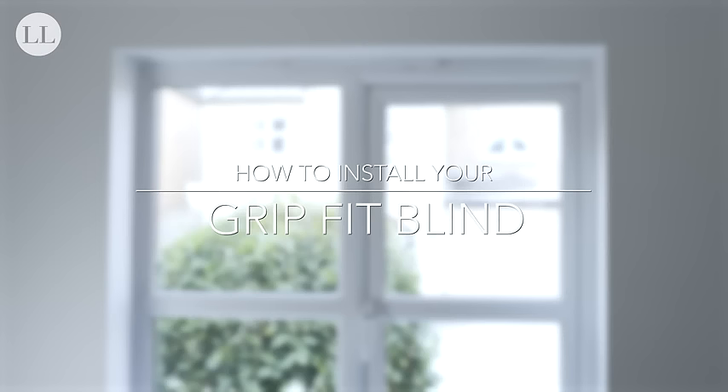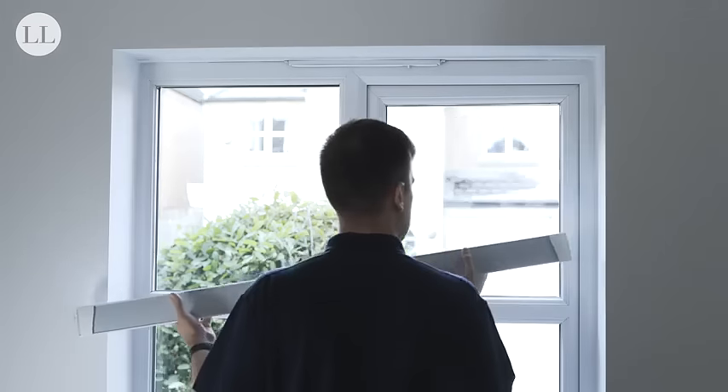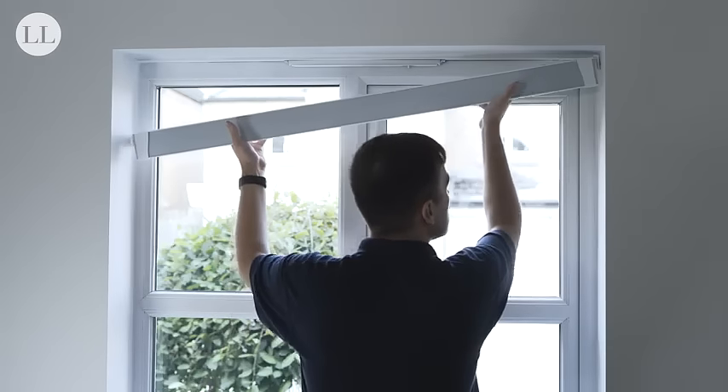Here's how to install your Grip Fit blind. Place the blind into the top of the recess. Install one side and rotate the other side into position.